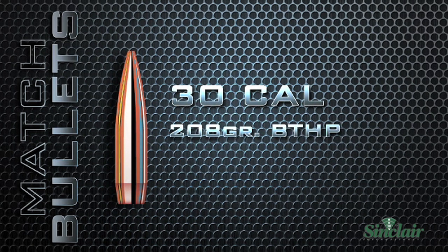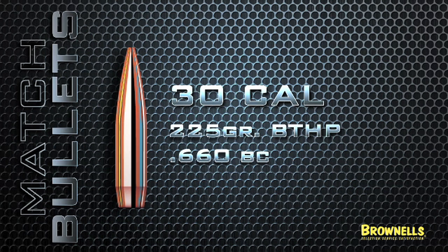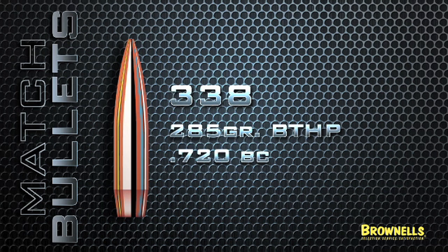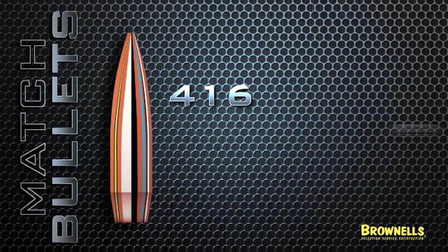Additional offerings include the 30-caliber 208-grain boat tail hollow point with 620 BC, the 30-caliber 225-grain boat tail hollow point with 660 BC, the .338 285-grain boat tail hollow point with 720 BC, and the .416 450-grain boat tail hollow point with 720 BC.